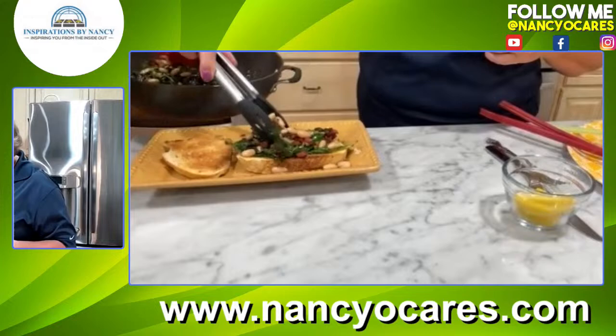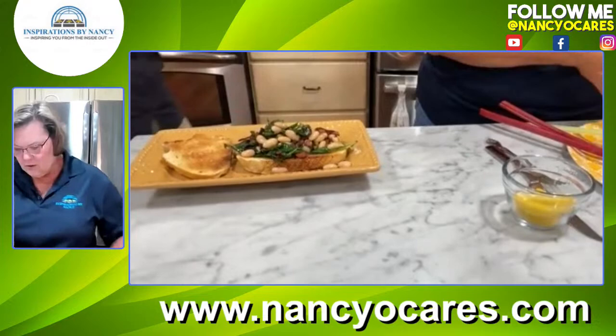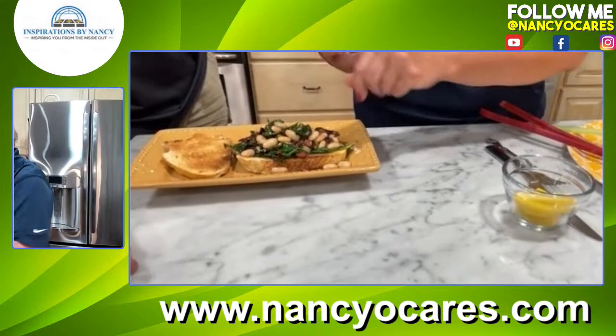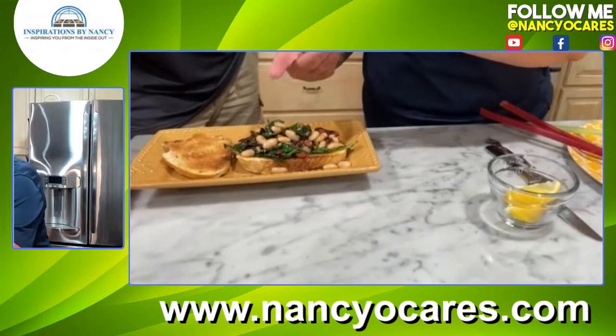I want some more beans in there. Now we'll close that up. I'm going to cheat and not add more olive oil on top. We're going to add a little salt and pepper — I mixed about a teaspoon of kosher salt with some pepper and I use that all the time when I'm cooking. And then we're going to take a lemon and drizzle that on there. This is what's really going to finish it.